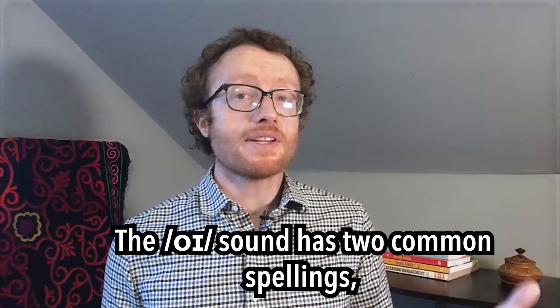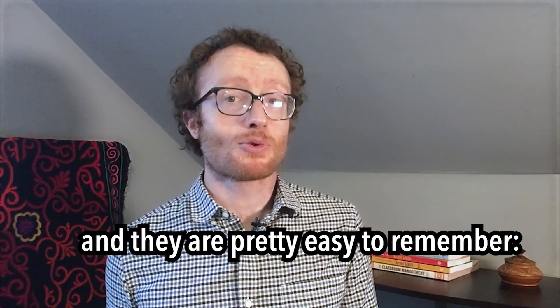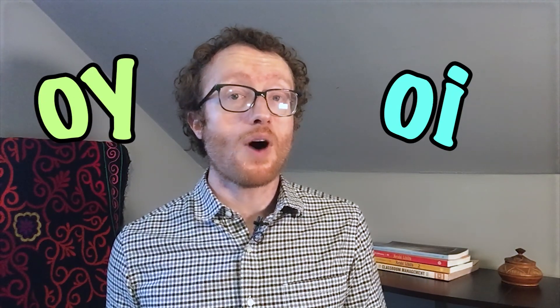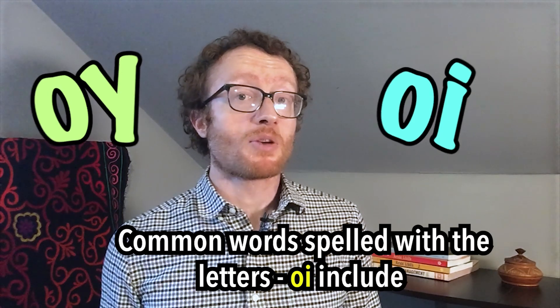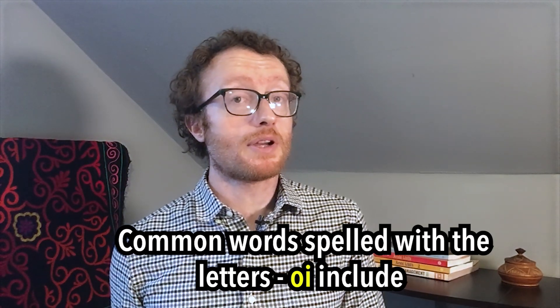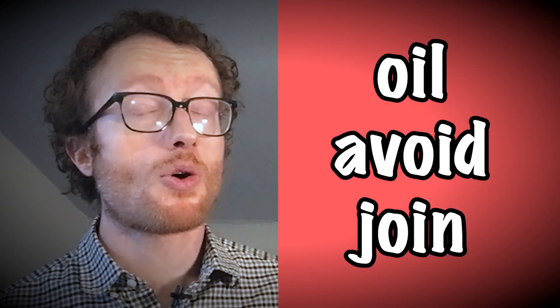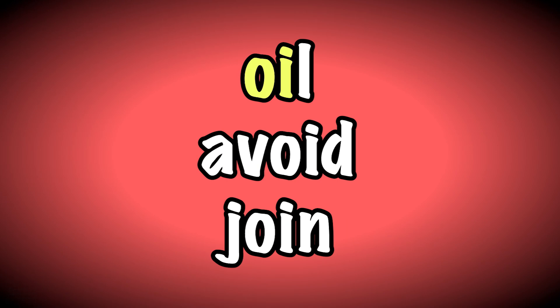The oy sound has two common spellings, and they are pretty easy to remember: o-i and o-y. Common words spelled with the letters o-i include oil, avoid, and join.